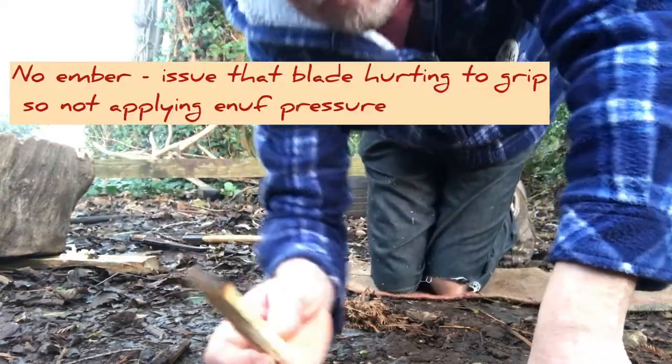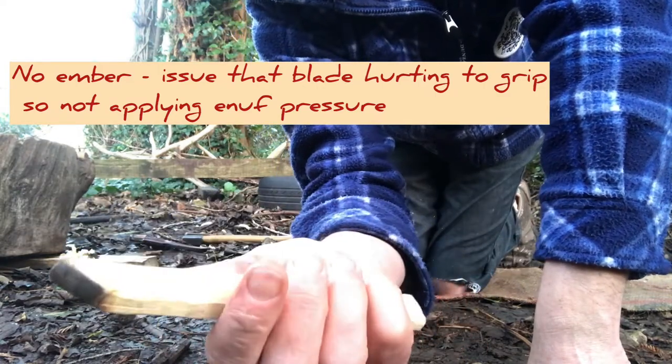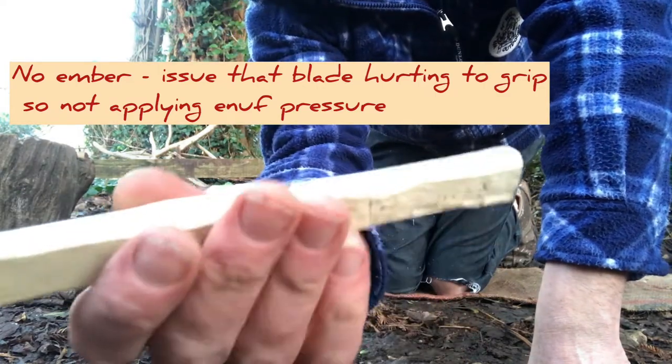Now one of the issues isn't being blindfolded at all — it's that the blade wasn't very comfortable to hold. So I've narrowed it down and rounded off the edges. Let's see.